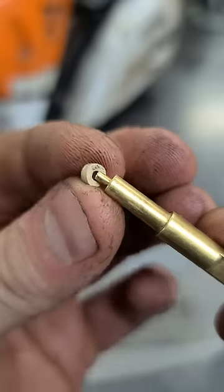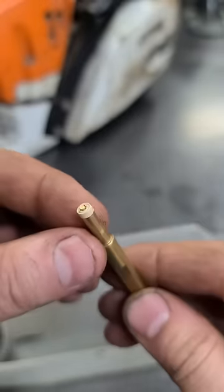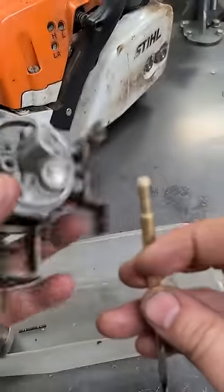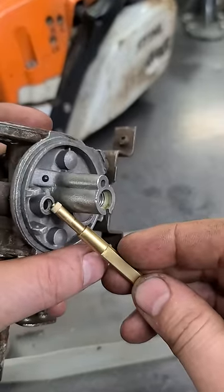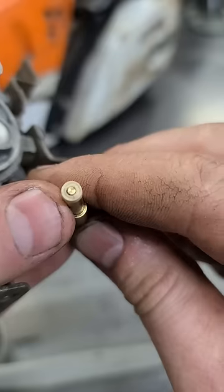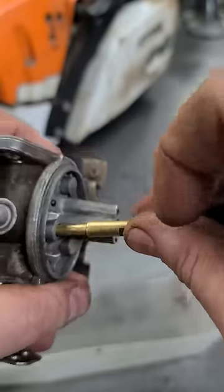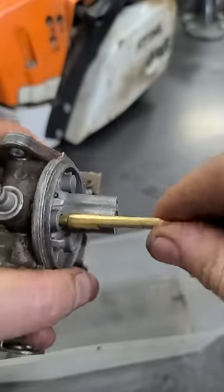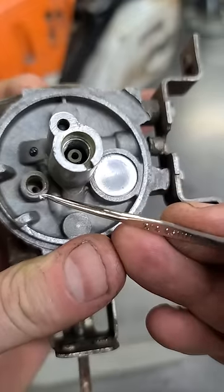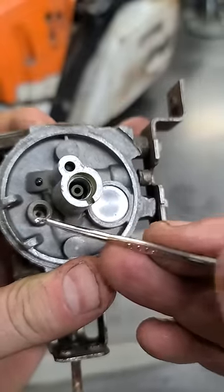I'm going to put the smooth side on my tool here. You can always use a small drill bit and use the back end of it. I'm going to insert it inside the carburetor, so the side with the ridge that you see right here will go inside the carburetor. The smooth side will be pointing upwards and the side with the ridge will be pointing downwards.